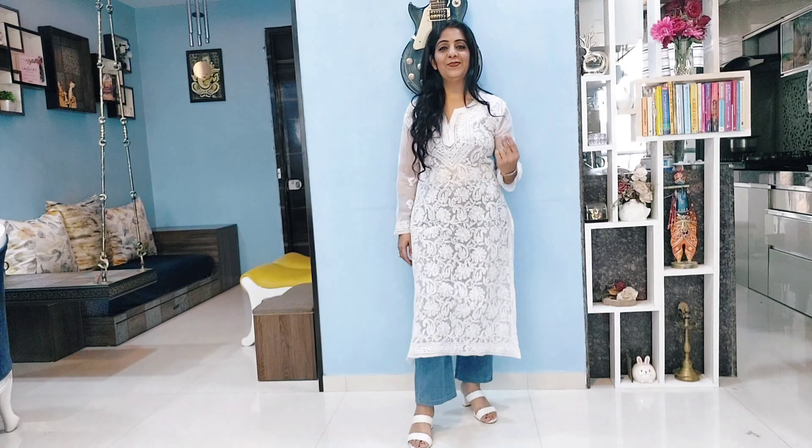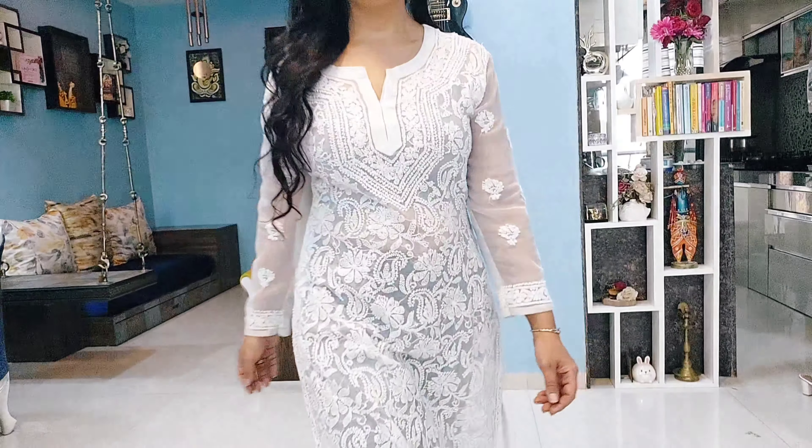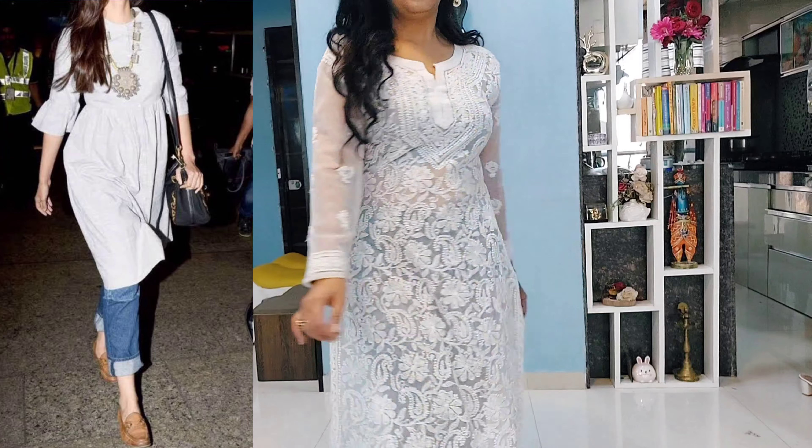Don't miss the footwear! Punjabi juttis go super well, or mules or loafers — they will look very classy.